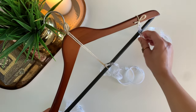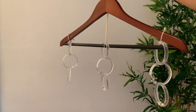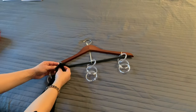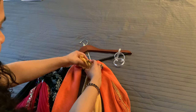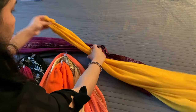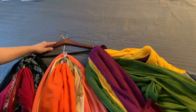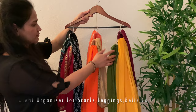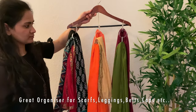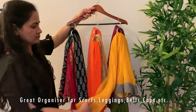As you can see, the rings stay in place and do not move around. You can use this organizer to organize your scarves, dupattas, belts, leggings, or even caps. This not only looks beautiful but it also gives you clear visibility and access to your clothes. It is also very easy and convenient to use this wardrobe organizer.